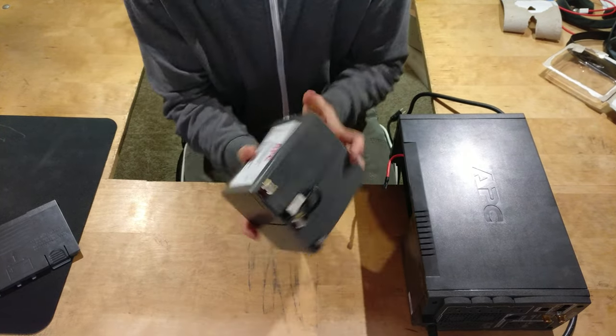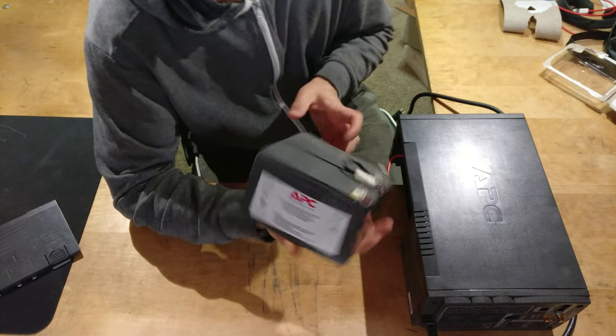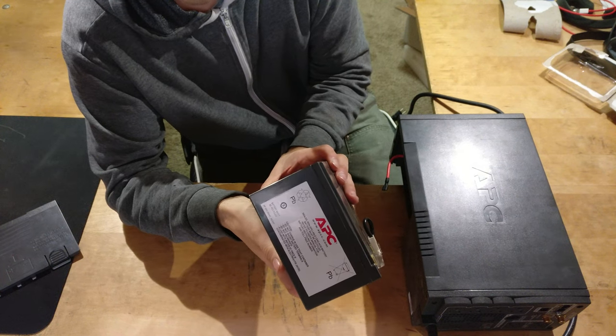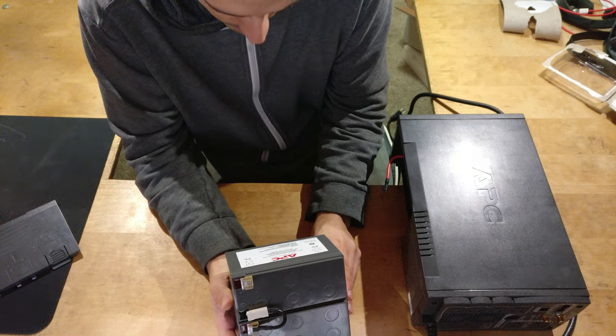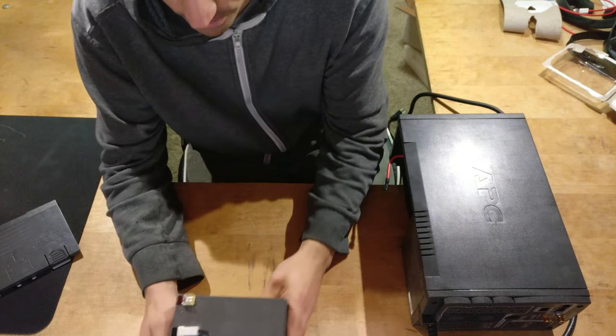This is the old battery — the old APC battery. I guess it's the same size then. This says caution: do not short circuit battery. Battery must be recycled.